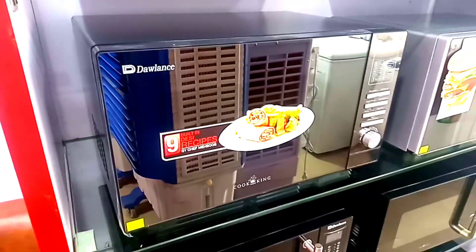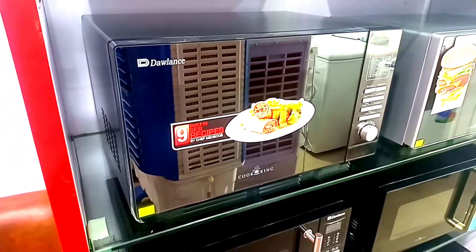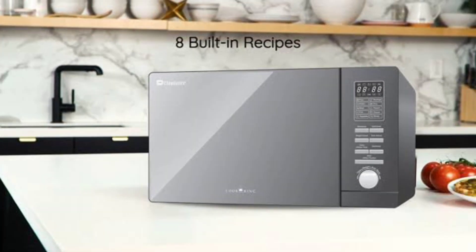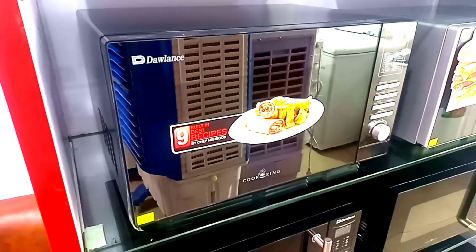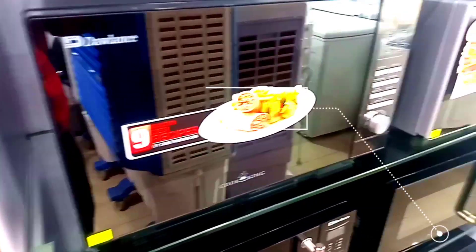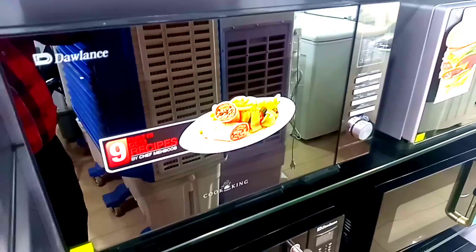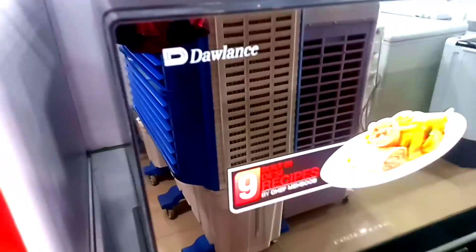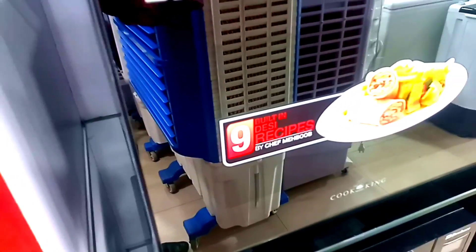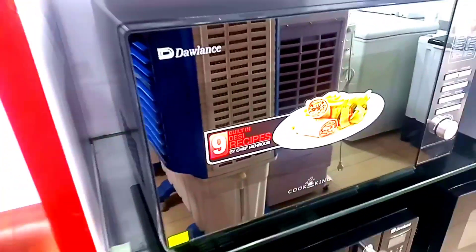Hello everyone, today we are reviewing the Dawlance company model which gives you a built-in microphone look. This is the front glass that you can get in mirror. If you want to talk about this size, this is 128 liter — this is the size of 28 liter. You can get a touch panel and a large LED. This is the best thing that you can get in mirror glass.